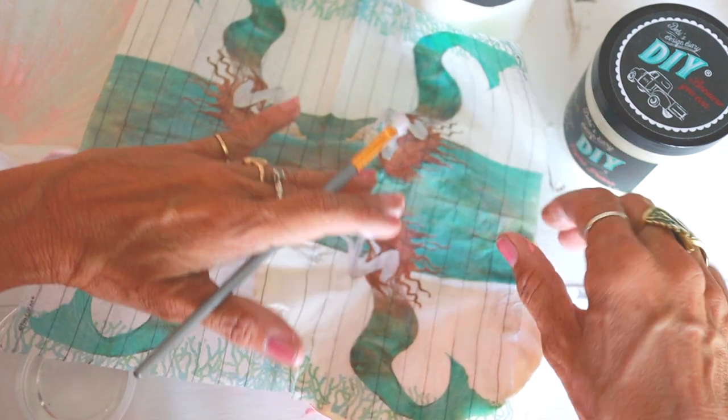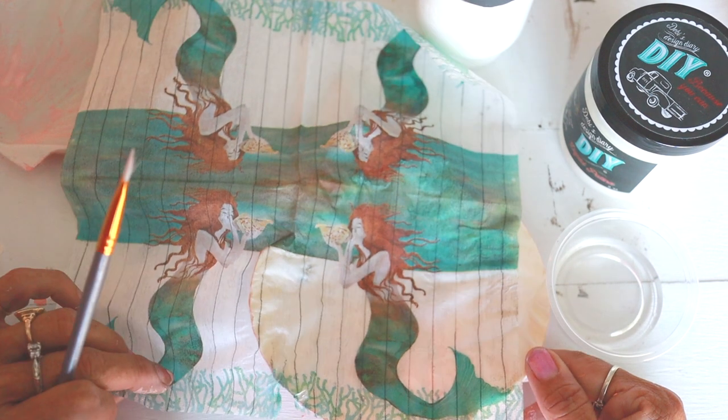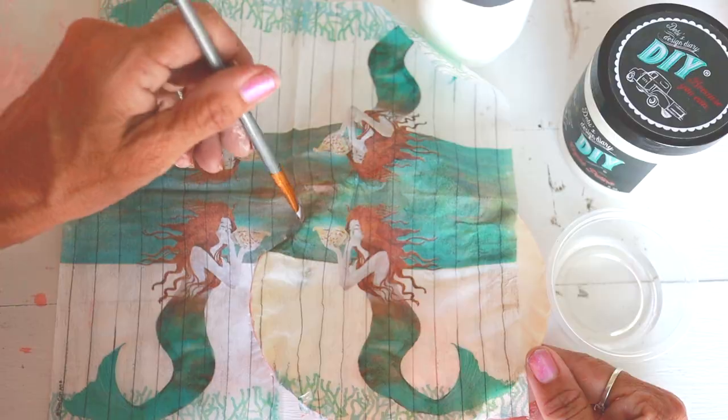This next tip is from Mara Le Fay. You use a little brush and a little bit of water and gently go around the edges to cut the paper for a nice and even cut.